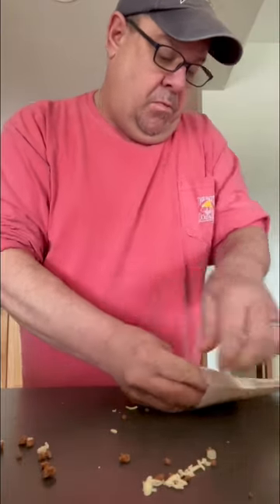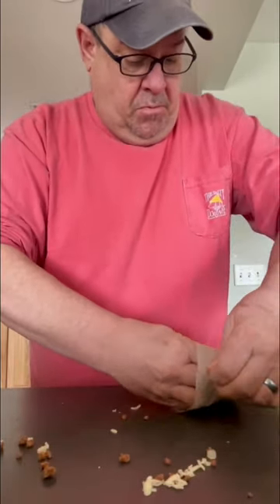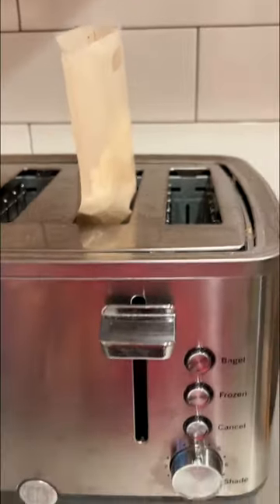Okay, seriously. Pop that over and put it in this toaster bag, fold it over in the bag, pop it in the toaster — I don't know, five minutes, I think.